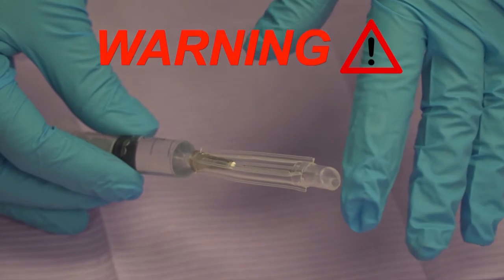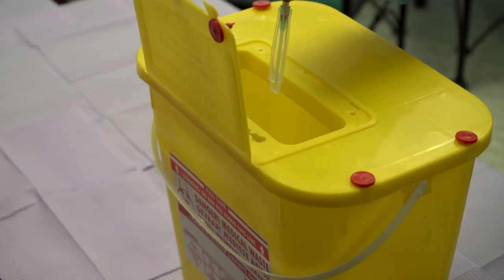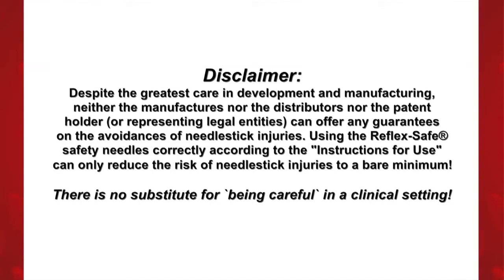Warning: Never test the safety needle's effectiveness by tapping the end cap after use. Discard immediately and appropriately after use. Disclaimer: Despite the greatest care and development in manufacturing, neither the manufacturers nor the distributors nor the patent holder — who are representing legal entities — can offer any guarantees on the avoidance of needle stick injuries. Using the Reflex Safe Safety Needles correctly according to the instructions for use can only reduce the risk of needle stick injuries to a bare minimum. There is no substitute for being careful in a clinical setting.